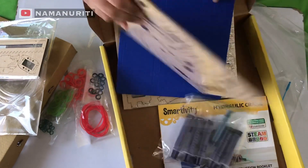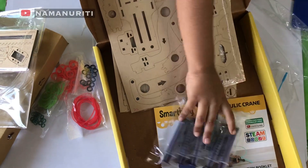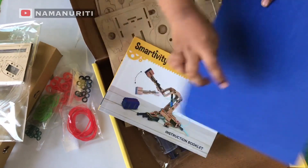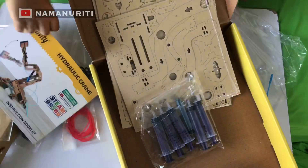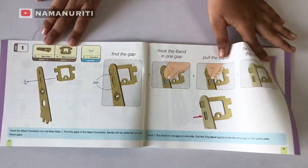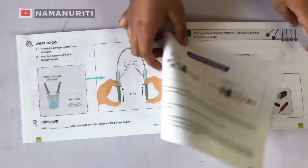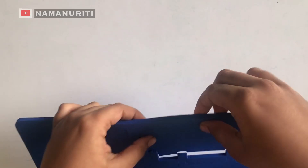And now let's move all these. See these? For grip. Wait a minute. Whoa! This is for making the box. See this? For making this box.